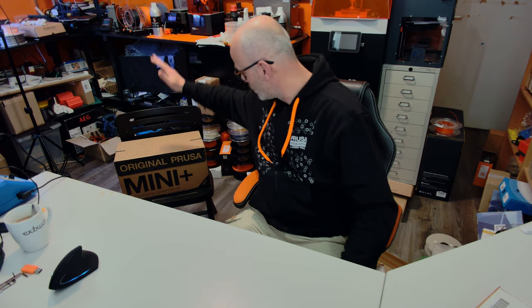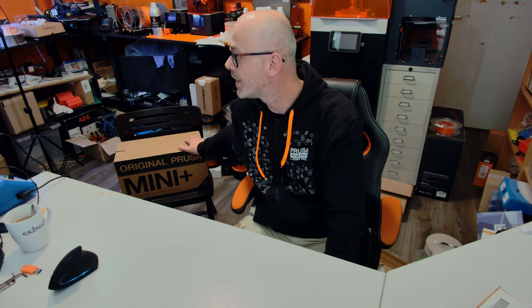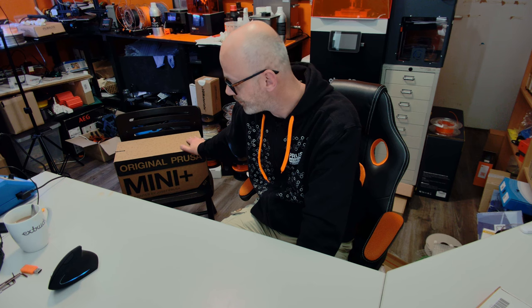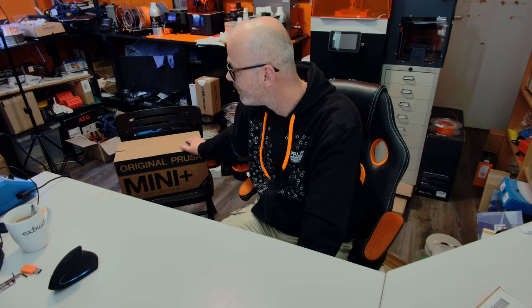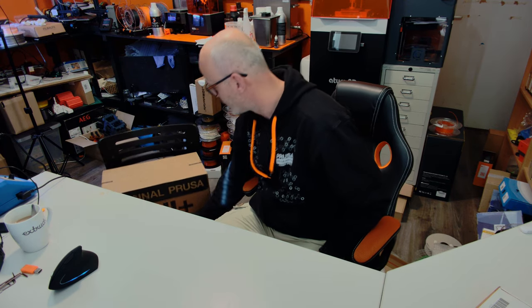We are going to assemble the original Prusa Mini Plus kit by Josef Prusa. I received a new kit because my old kit is a beta version and I was printing on it for just over two years. Prusa decided to take it back to see how well it handled continuous printing for the last two years. I think it did really well, but it's always great to check all the components. So without further ado, let's open up the box and see what we have.